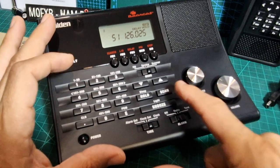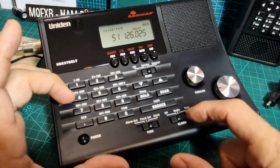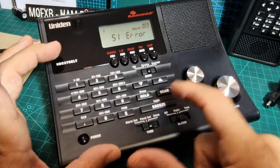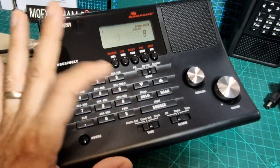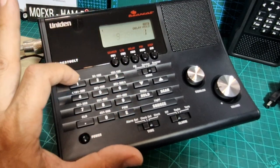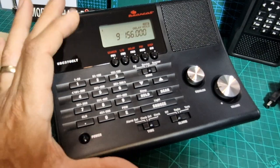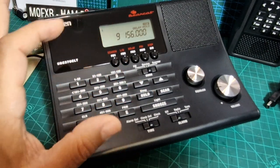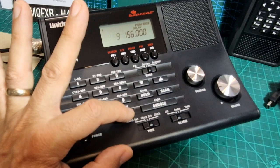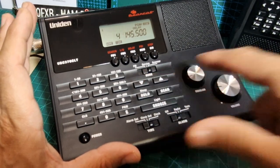I wonder if you can scan frequencies - that's a new thing to learn. Let's try marine band - channel nine, hold, enter, 156.000, enter. So the correct method is: channel number first, then hold, then enter, then type in the frequency, then enter. Now we can scroll up and down. We've got 70cm, two meters, air band, marine band, and so on.